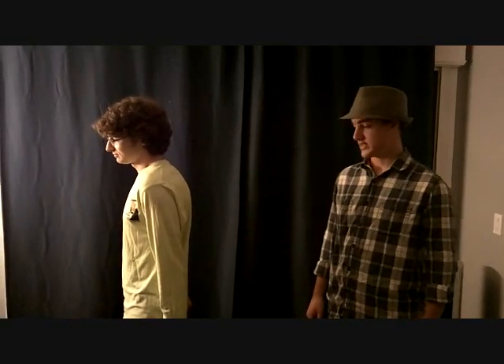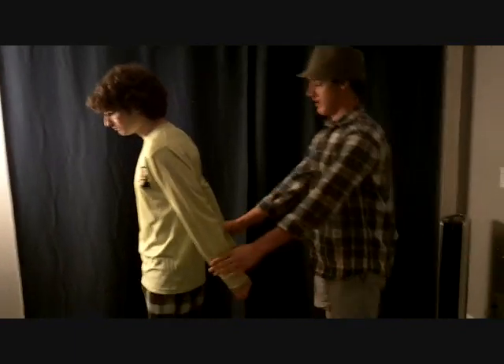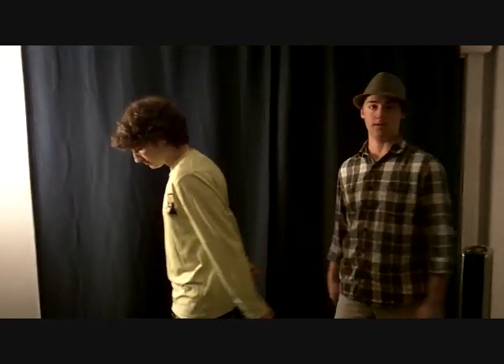Now I'm testing strength for extension. I'm going to have him place his arms back behind as far as he can, and I'm going to push against it — don't let me push back. It's equal bilaterally.